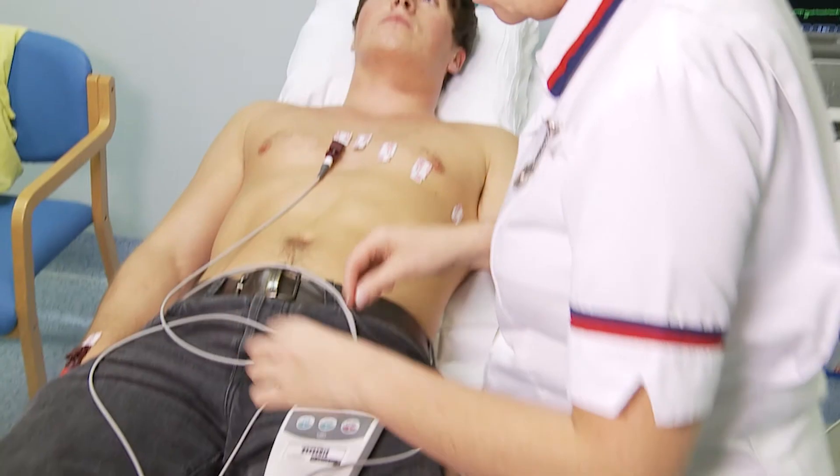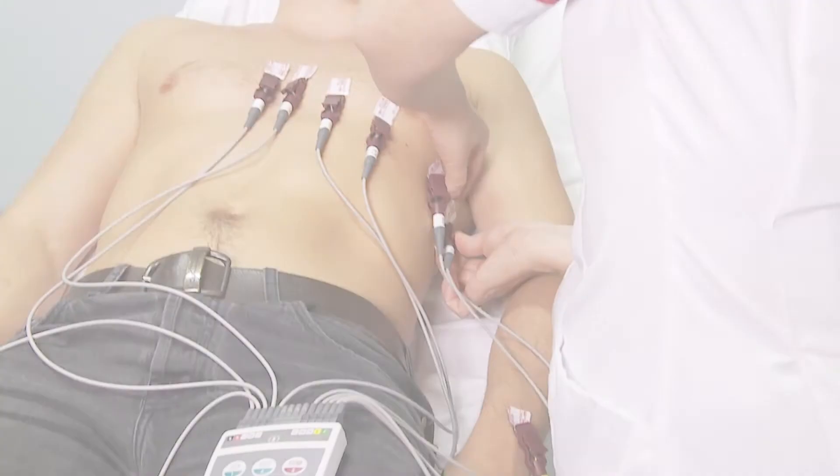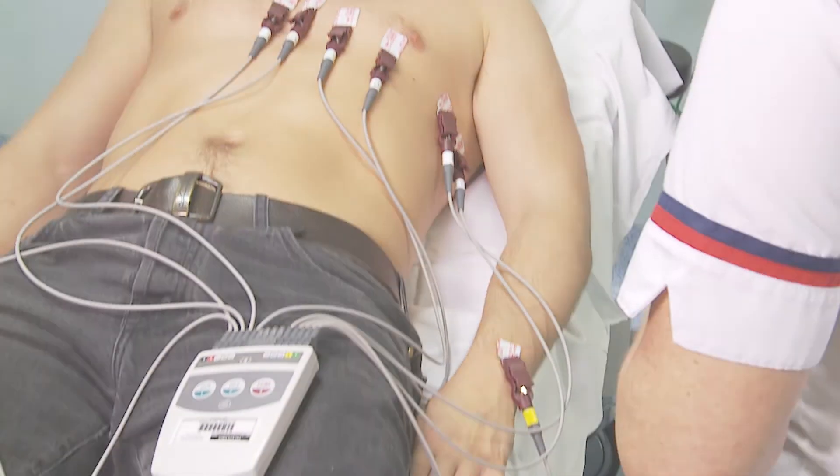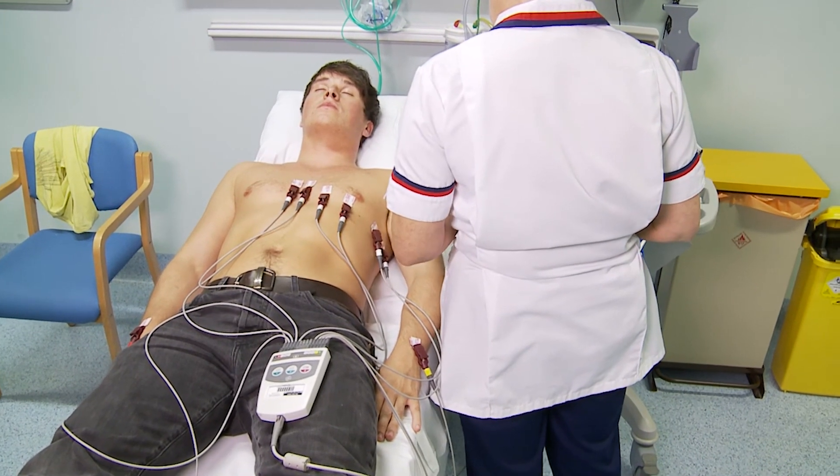Now move on to attach the chest leads to the corresponding electrodes, C1 to C6, from the patient's right to left. Now the leads are attached, you're ready to take the ECG recording.